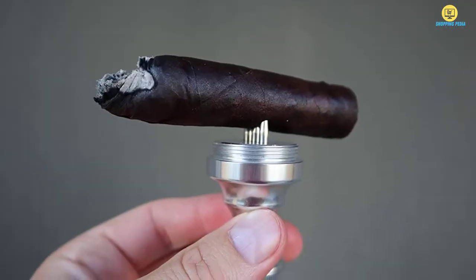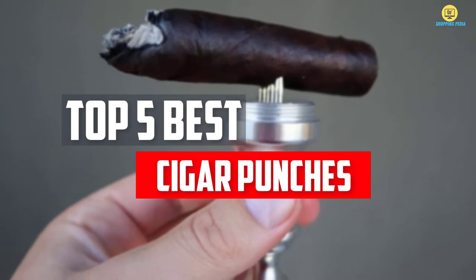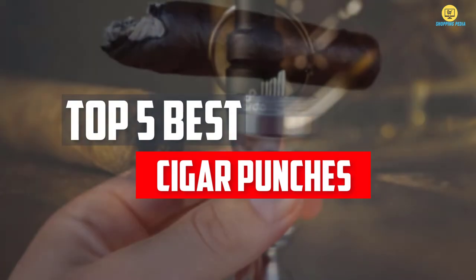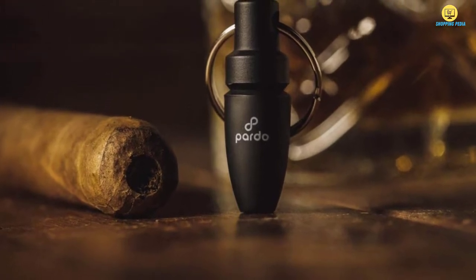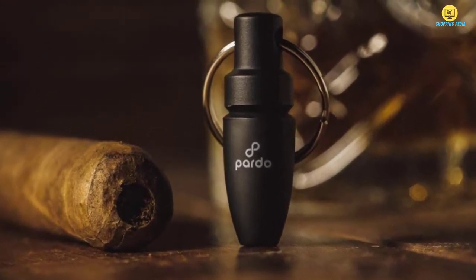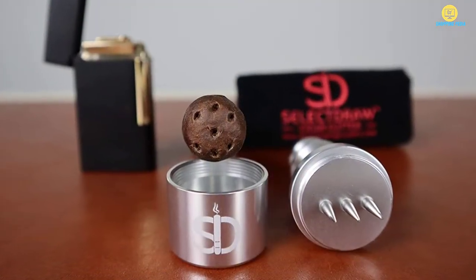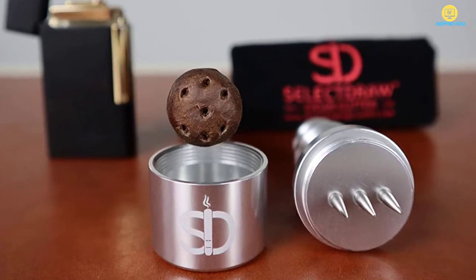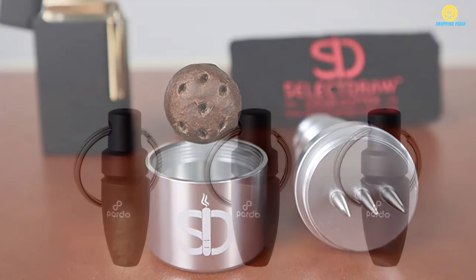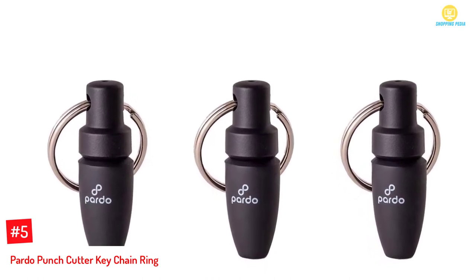In this video we will look at the top five best cigar punches available on the market today. We made this list based on our personal opinion, hours of research, and customer reviews. We've considered their quality, durability, features, and more. If you want more information and updated pricing on the products mentioned, check the links in the description box below.